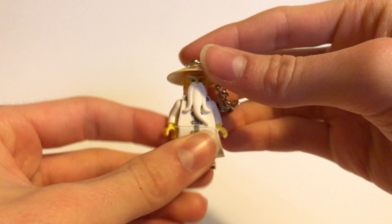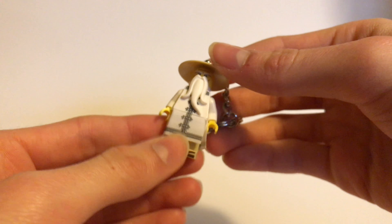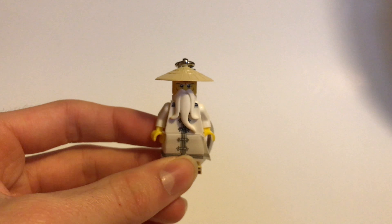Hey guys, what's going on? It's me Chris from the BirdCub. In this video I'm going to be opening and reviewing this Lego Sensei Wu minifigure keychain. You used to get this from Lego with orders of $75 or more, but that promotion has ended.